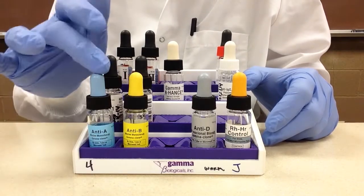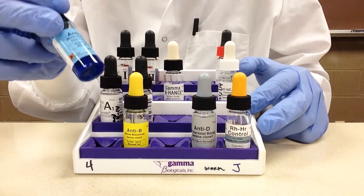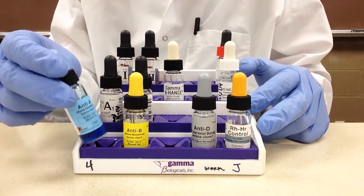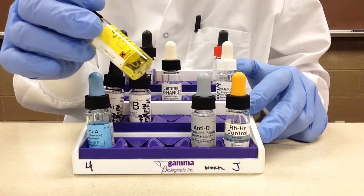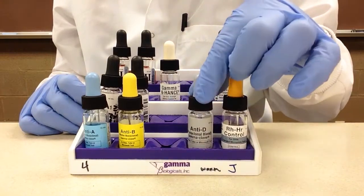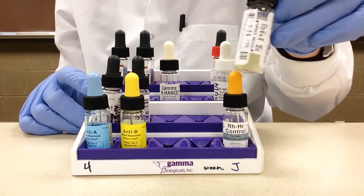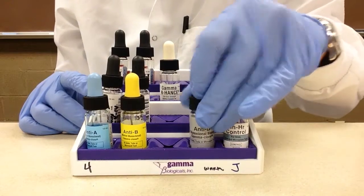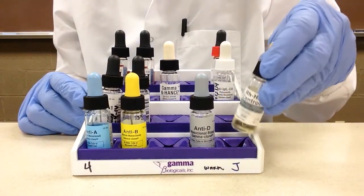For forward typing we have anti-A and anti-B. These are clear anti-sera — anti-A is always going to be blue and anti-B should be yellow. Next to that we have our anti-D, which is just a clear color, and then we have our RH control, which is also just a clear color.